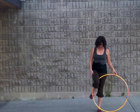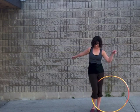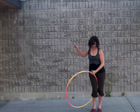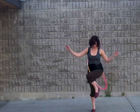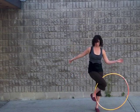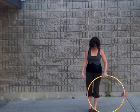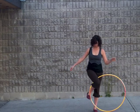Wrap your foot around the hoop to hold it in place. Step down with your right leg as you step up with your left leg. This motion will cause the hoop to flip up and over your back. Push it far enough that it comes all the way over your shoulder and lands in front of you.